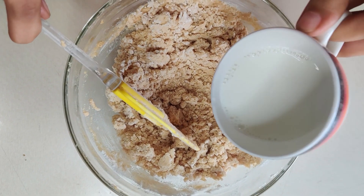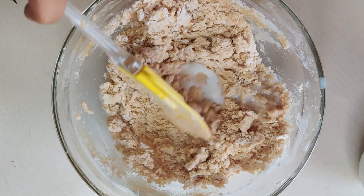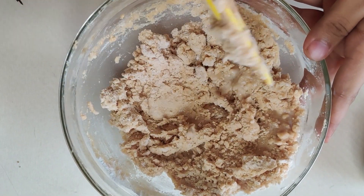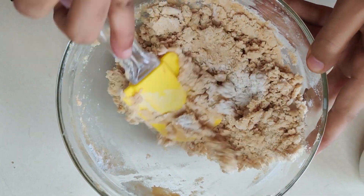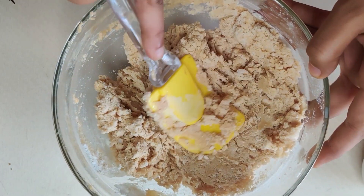I need to add a little bit of water — just a little bit. Then fold it. We have to form a semi-stiff dough. It's not very soft and not very hard.